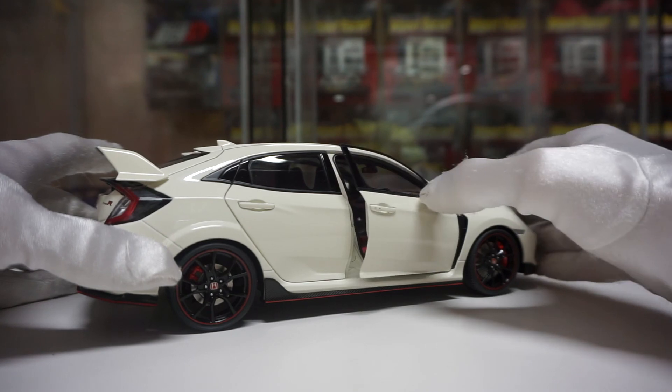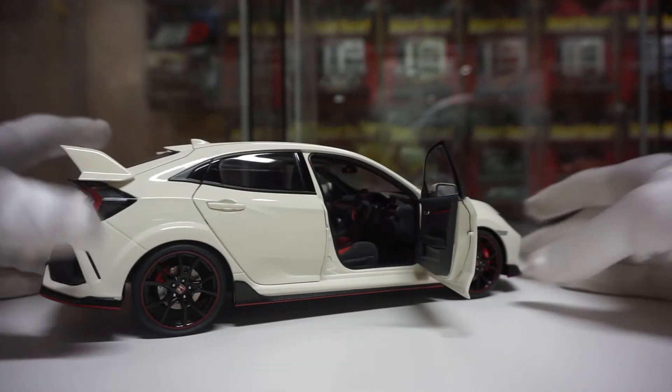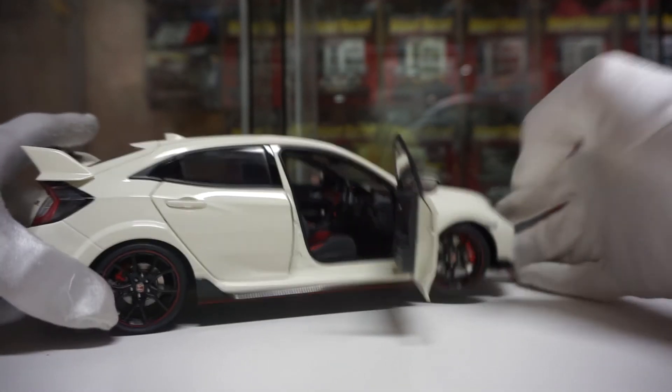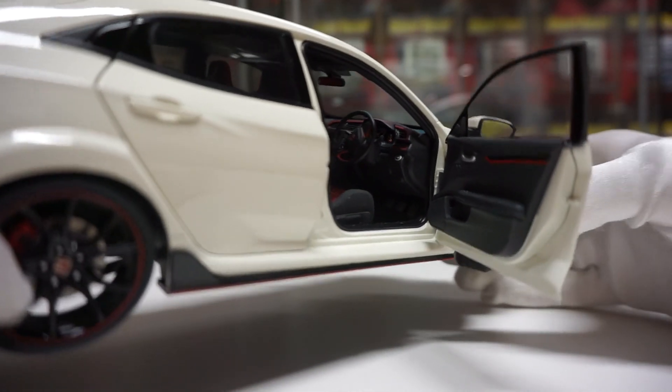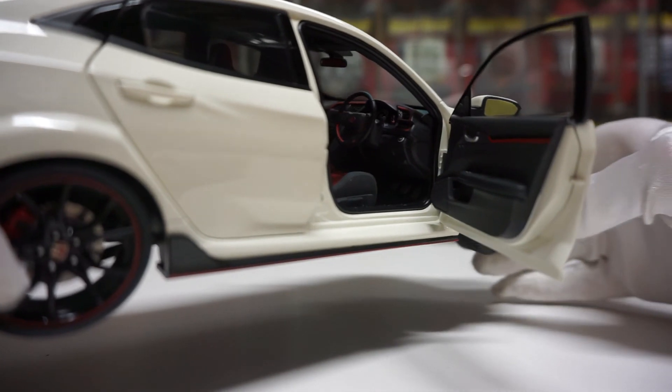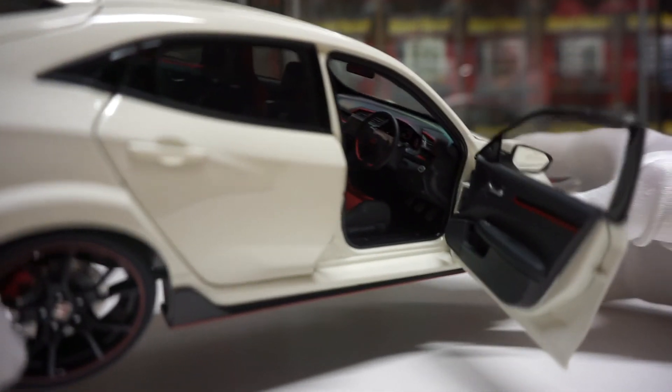Quick add-on: I forgot to mention the wheels do turn, and when they turn, the steering wheel turns too. You can turn it from the steering wheel or manually from the wheels — a nice little extra detail.